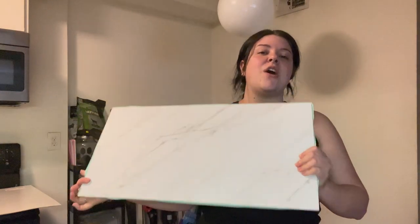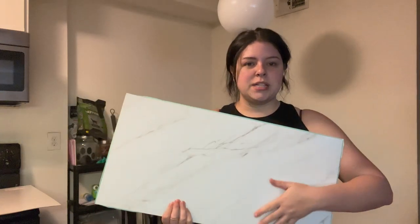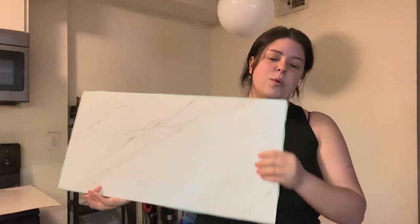But to be fair, these are different than the ones that Amber uses in her video. She just uses the little square ones. The ones that they had at the Lowe's I went to were just not as cute, so I got these little rectangle ones.